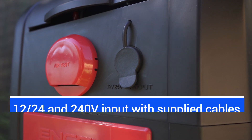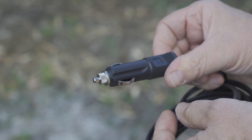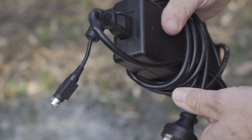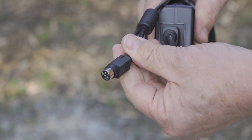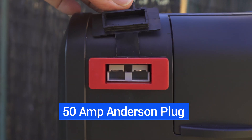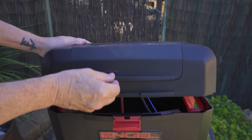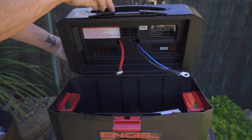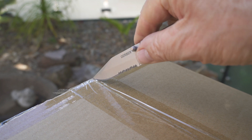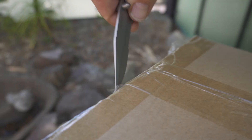You can charge your battery while on the move by just plugging it into your vehicle cigarette lighter socket, or you can charge it by plugging it into 240 volt mains when at home or at a caravan park, with both cables supplied. There is also a 50 amp Anderson plug socket so you can charge the battery using your solar panels while you're camped off grid. It also has a low voltage alarm and time tracker technology which constantly monitors your battery and lets you know things like the percentage of power available and the remaining discharge and charge cycle times.